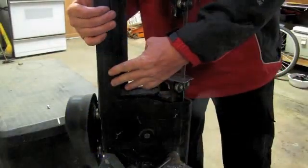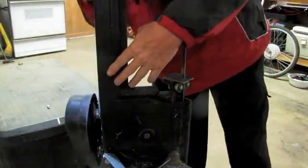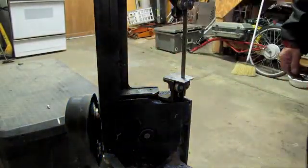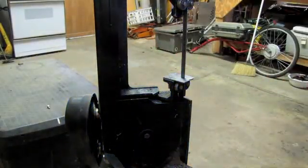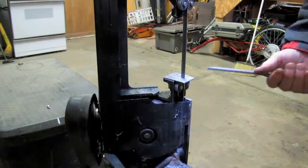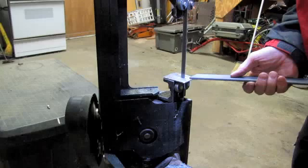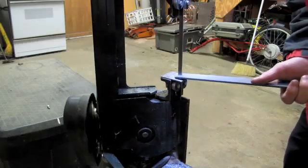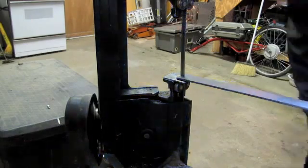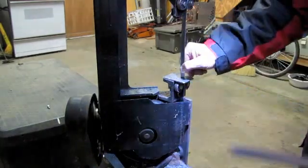If you have one of these saws, you know what's going to happen. And it always happens — it happens all the time. If you're like me, you hate it when it happens because you know what you've got to do. The blade came off the little work.